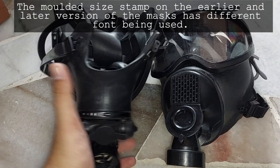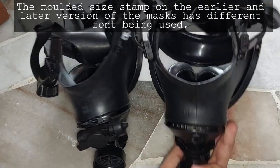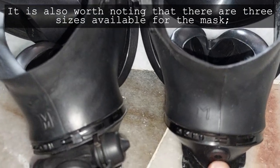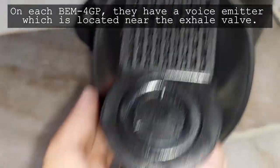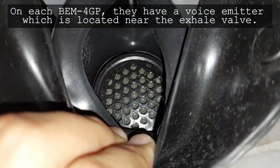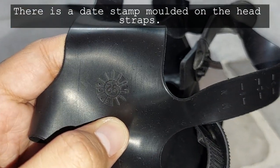The molded side stamp on the earlier and later version of the mask has different folds. It is worth noting that there are three sizes available for the mask: small (S), medium (M), and large (L). On each BAM4GP, there is a voice emitter located near the exhale valve. There is also a date stamp molded on the head straps.